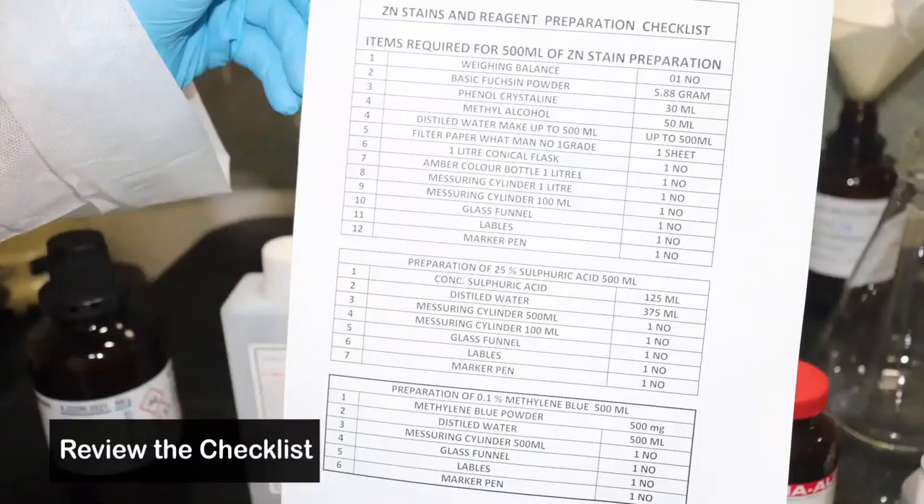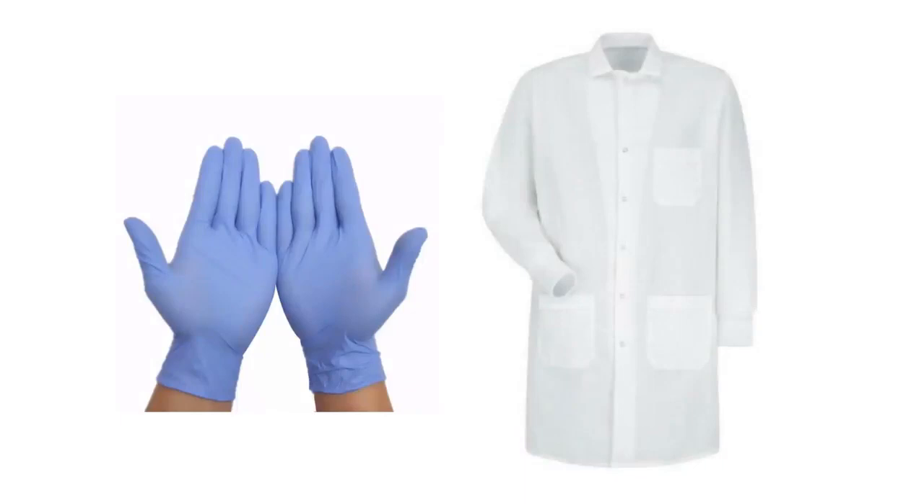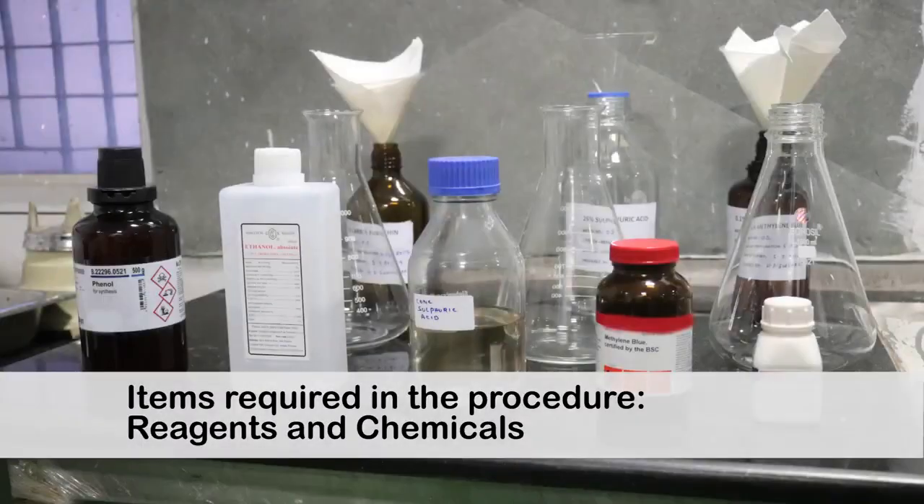First, review the checklist. Make sure you wear the appropriate PPE before starting the procedure. In the next section of the video, you will review the equipment and chemicals used in staining reagent preparation.